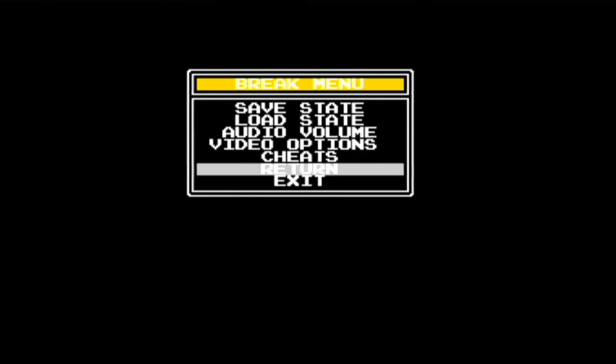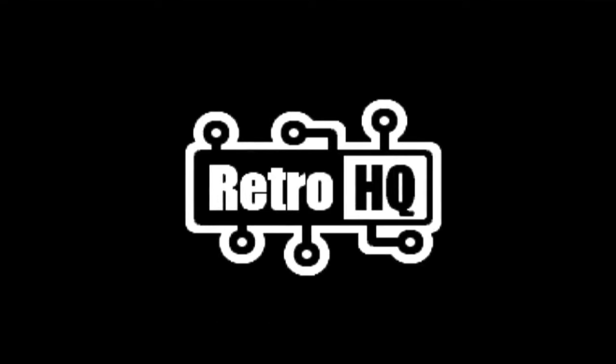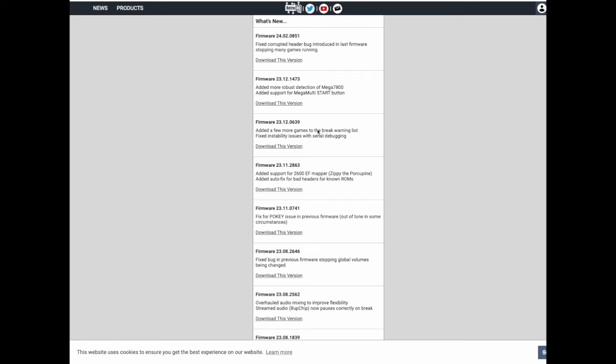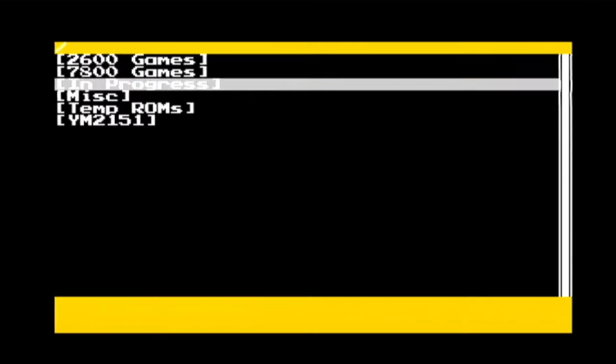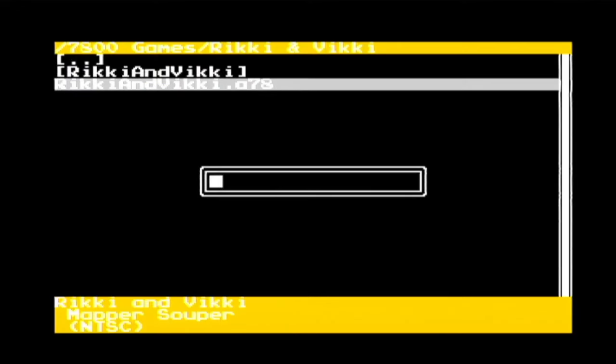When you first power the unit on, you'll have the option to check for a firmware update. If you're using a Sega Genesis controller, just press Start and scan the QR code that appears on the screen. Applying the update is as simple as loading it onto your microSD card and plugging it back into your Game Drive. Once you've got the most recent firmware up and running, you'll be brought to your Game Menu. These will appear however you organize them on your microSD card, including folders.